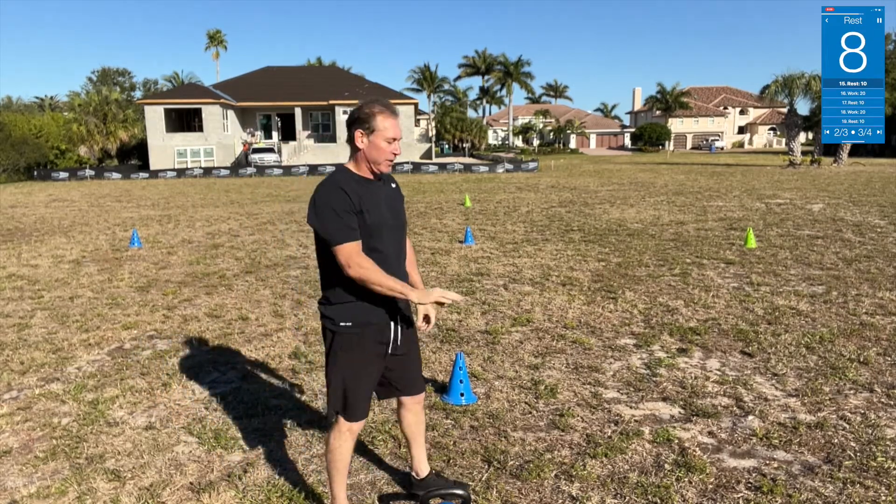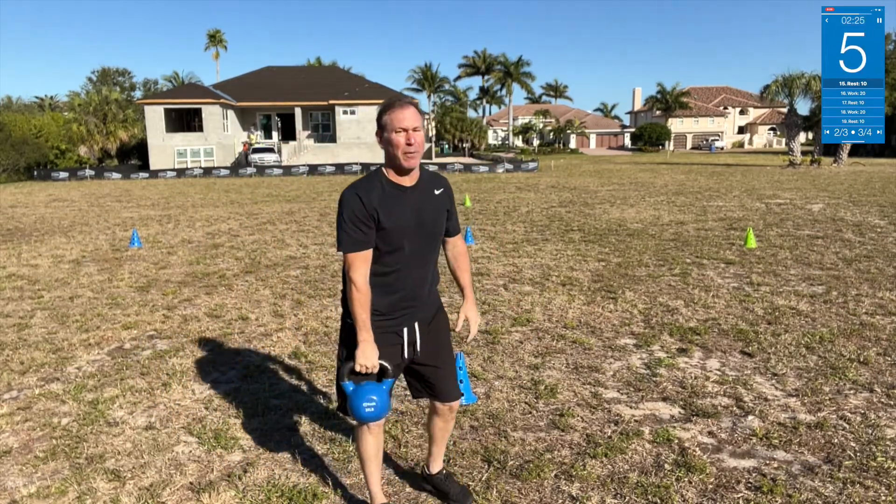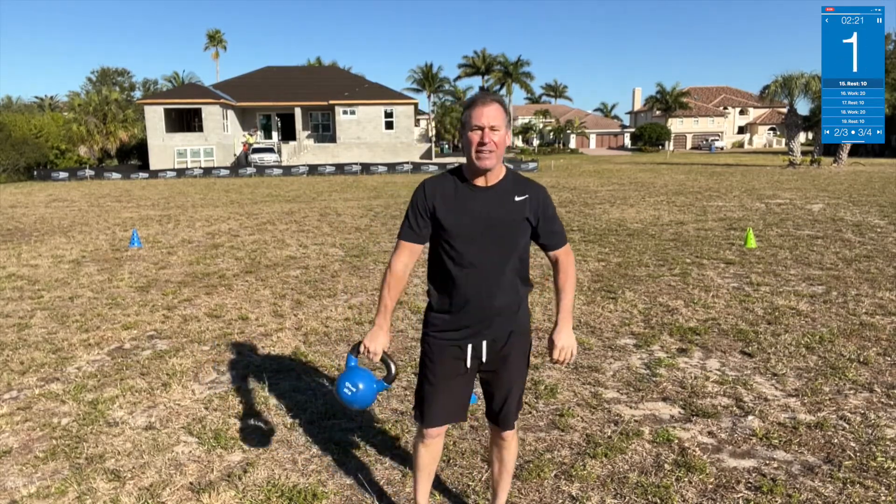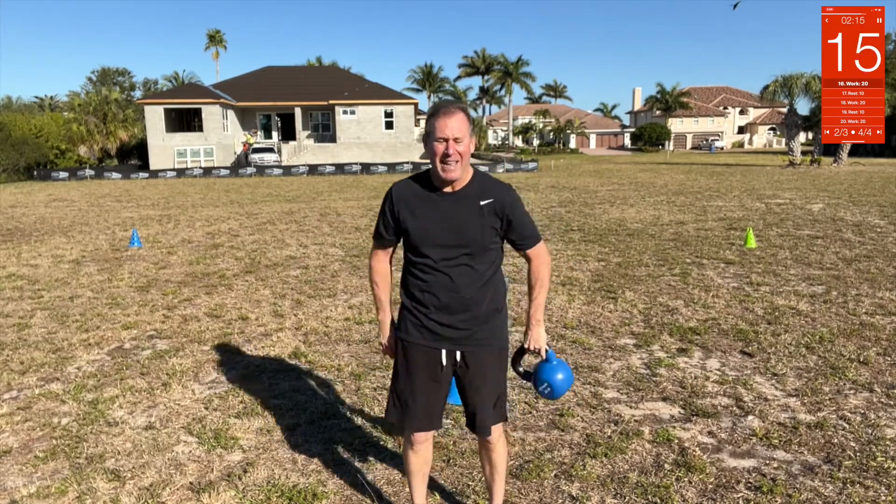Around the worlds — you're going to go around the back for a couple. Ten seconds: keep straight, keep your core tight, whip it around. Switch, go the other direction.